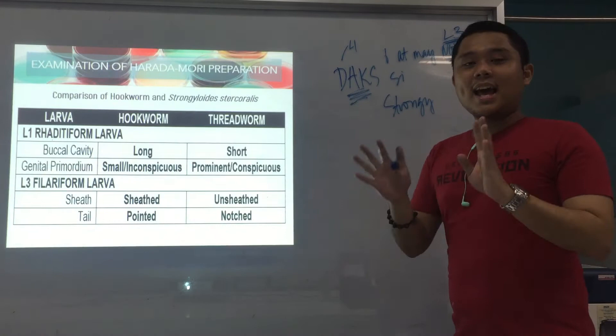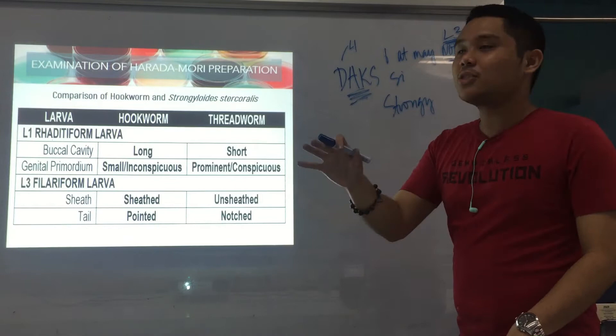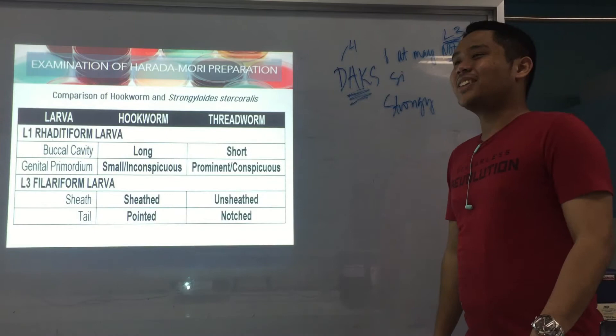So dax and notched — that's how I remember Strongy. And anything outside of that mnemonic belongs to hookworm.